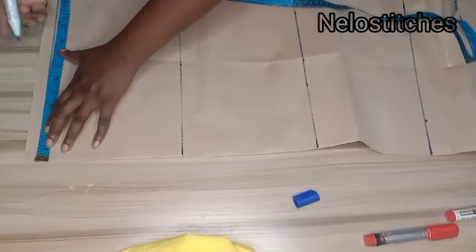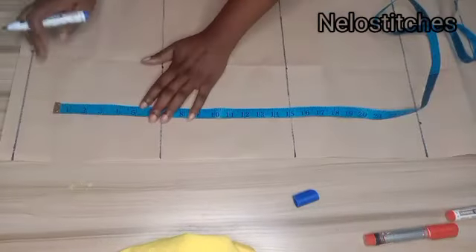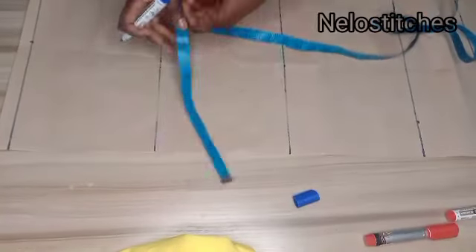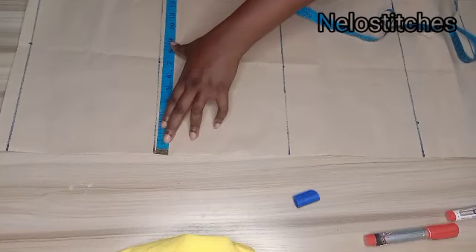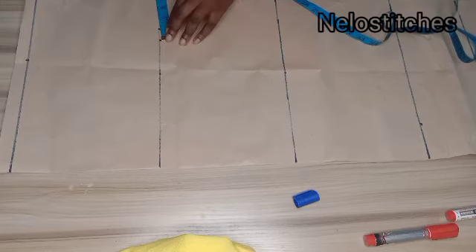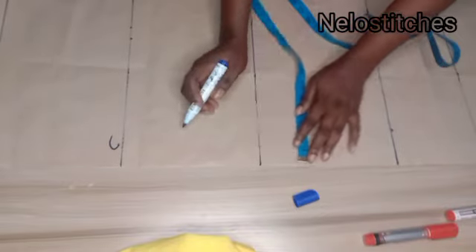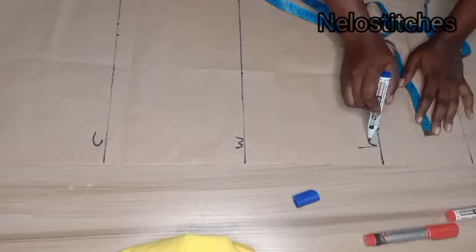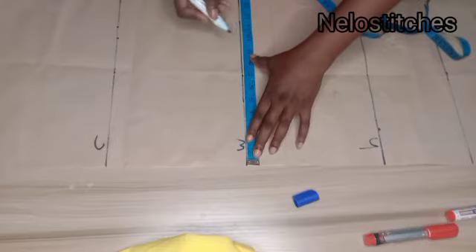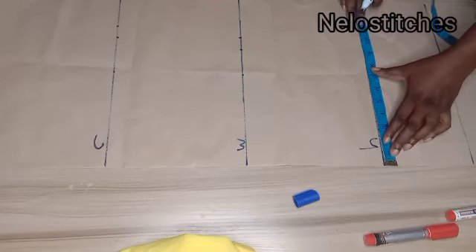At the shoulder line I'll mark my shoulder measurement — about 8 inches. On the bust line, I'll mark my bust divided by 4, which is 9.75, and to that I'll add 1 inch for seam allowance. At the waist I'll mark my waist divided by 4, plus 1 inch. So this is the bust/chest line, this is the waistline, and this is the hip line.